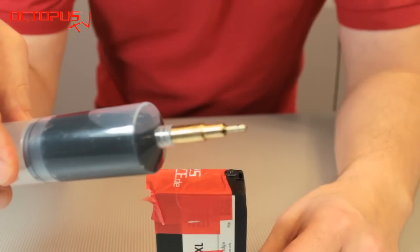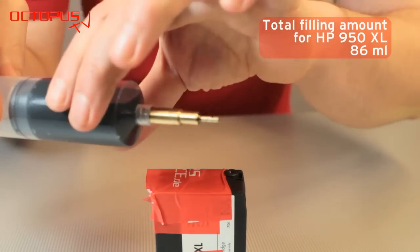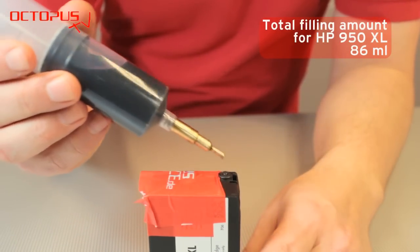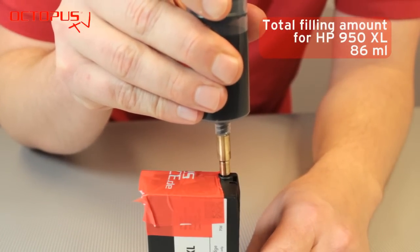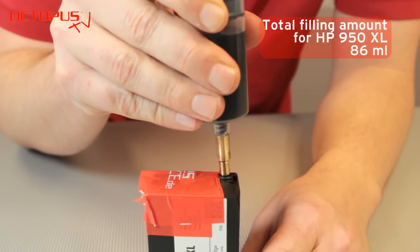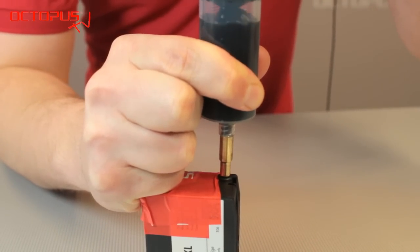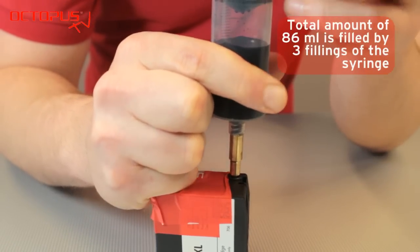Here we have 30 milliliters of black pigmented ink suitable for HP 950 from Octopus Fluids. Please take the syringe and insert the tip of the Q-Fill refill tool into the ink outlet opening very carefully — it should go in very smoothly. The tip of the Q-Fill refill tool opens the valve behind the rubber fitting inside the ink outlet opening. The negative pressure is created by pulling the plunger of the syringe upwards.